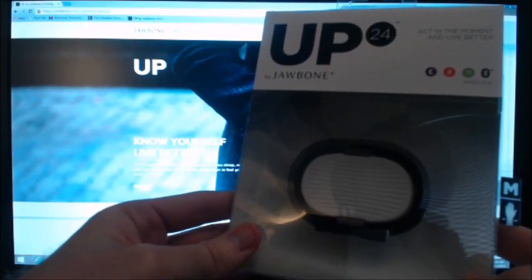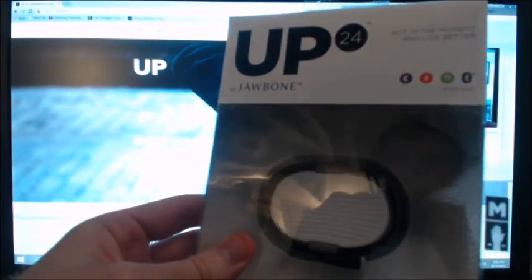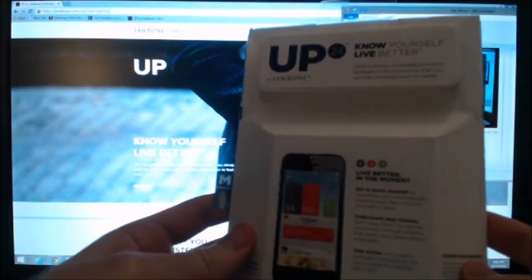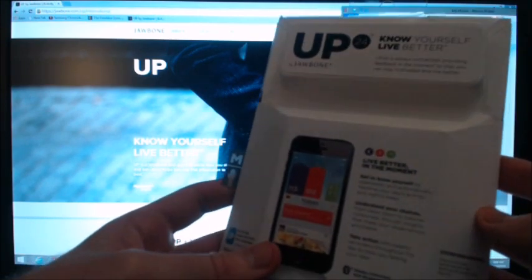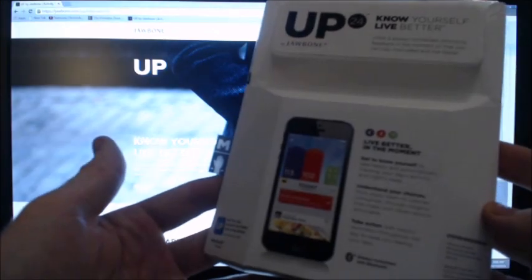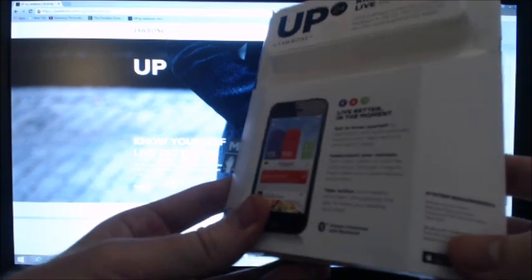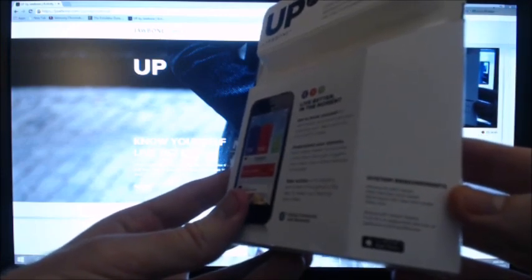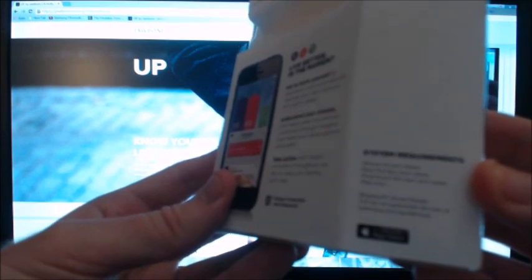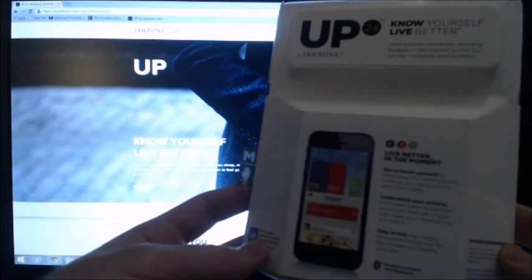Welcome to the 123 Mytees video on unboxing and first look at the Up 24 by Jawbone. This is a fitness band which syncs wirelessly to your iPhone. The system requirements are iPhone 4S and newer, iPad 3rd Gen and newer, iPod Touch 4th Gen and newer, and iPad Mini. At the moment it only supports iOS devices, however in the future they might release Android compatibility.